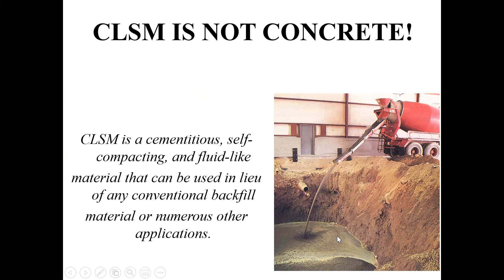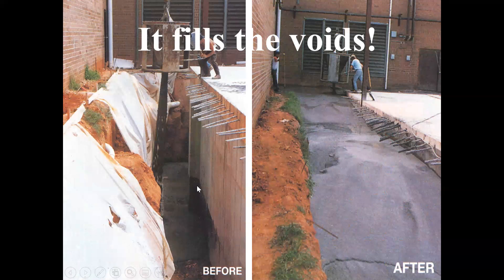It looks a lot like cement and water mixed together, and you have a whole concrete ready mix truck of it. CLSM — I always just call it flowable fill, I don't like to use that acronym. It's really a self-compacted, fluid-like material that can be used in lieu of conventional backfill. It's a little bit more expensive, but it's more predictable and you can have more testing results.